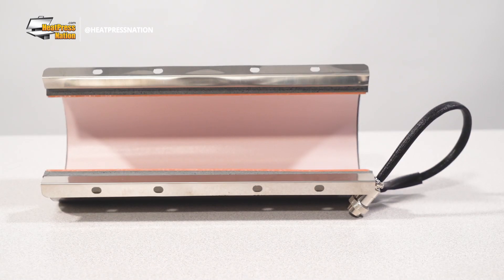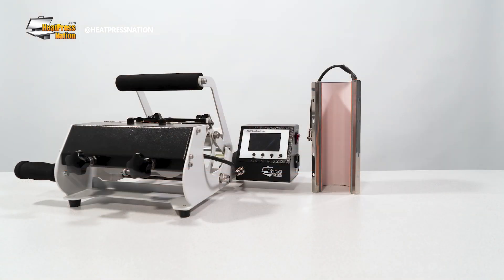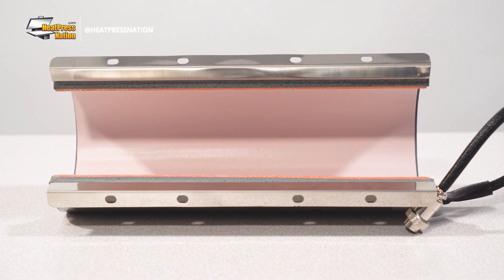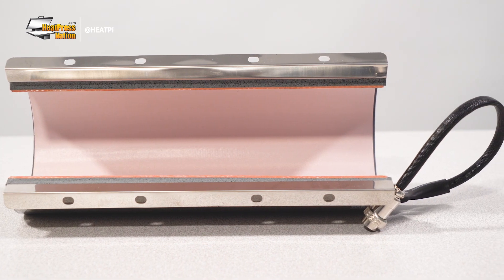Before turning on your mug press, make sure it has the proper heating element or attachment installed for the 12 ounce tumblers. Assuming you're using an HPN Signature Series mug press, this will be the tumbler attachment available with 2-in-1, 4-in-1, and 7-in-1 machines. Though if you don't have the tumbler attachment with your machine, you can order one on its own at heatpressnation.com through the link below. This link also has a tutorial video on how to install the attachment to customize a standard tumbler from start to finish.